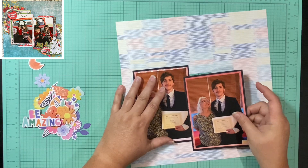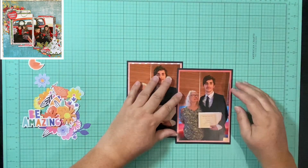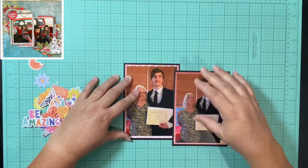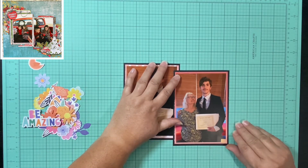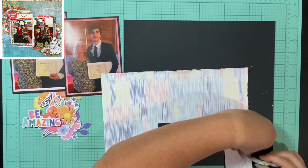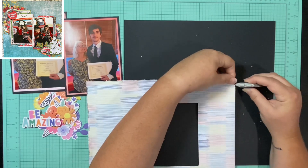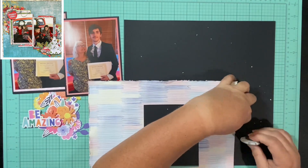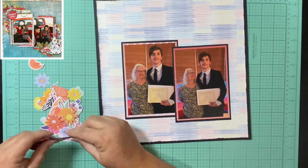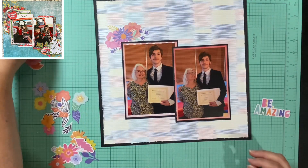First I'm going to get the pictures down. I start to layer them right here, but then I want to use the measuring on my mat — I know, surprising, I don't always do that. I usually just wing it, but I wanted this to be more straight than cockeyed. I'm going to distress the edges all the way around my entire layout. I cut a half an inch off the top and the side, so it gives me a quarter inch border all the way around. Now I'm going to just start building my clusters.